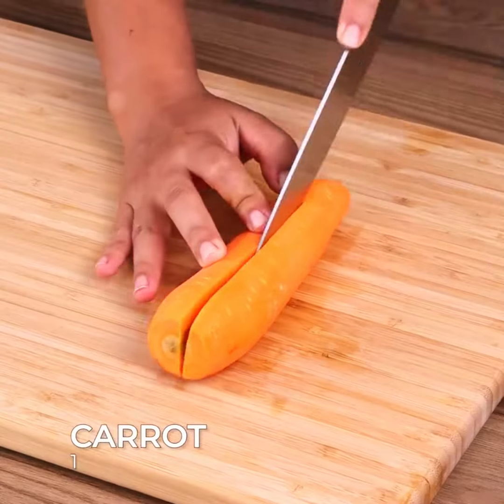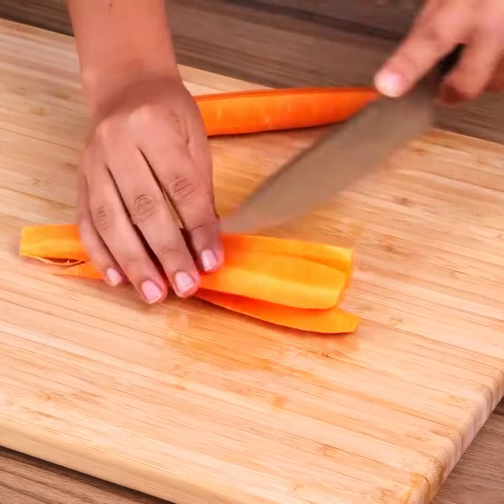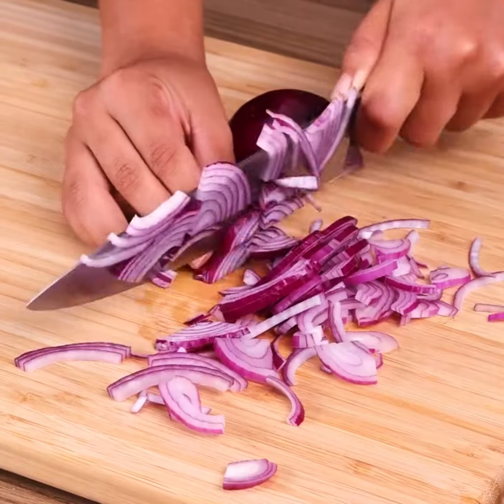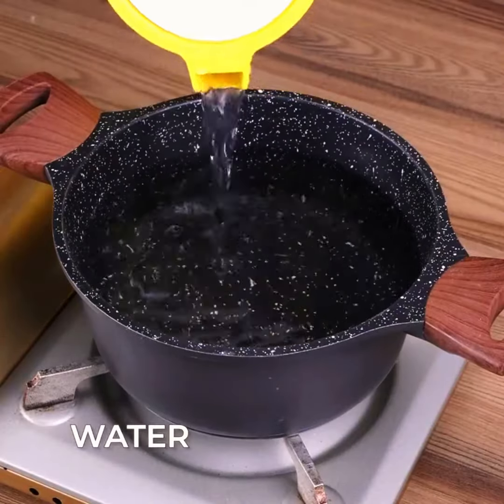To start, cut three potatoes into dice. Also cut one carrot into dice, and one onion into small pieces.